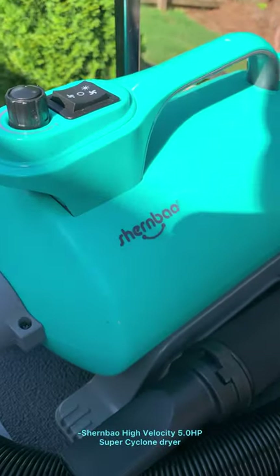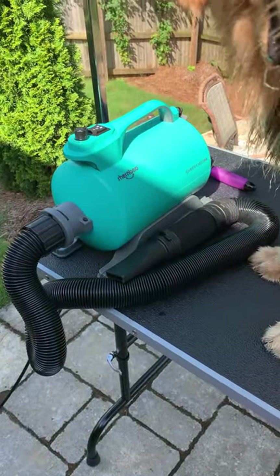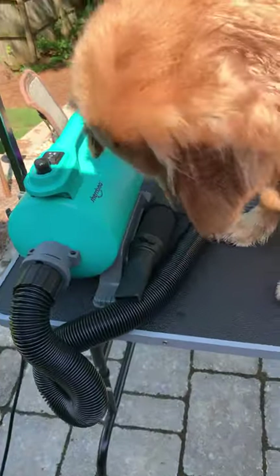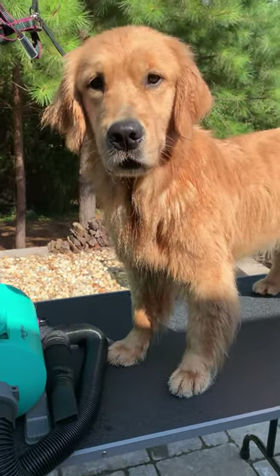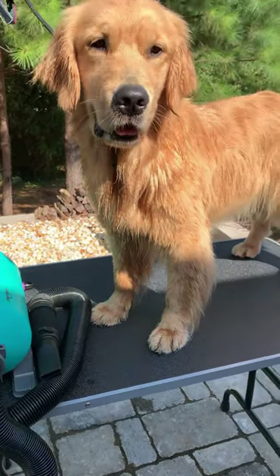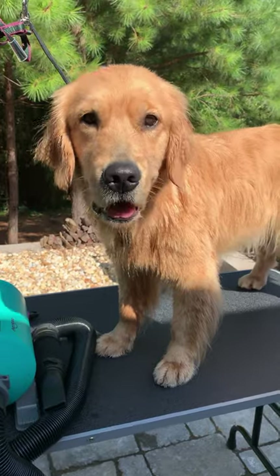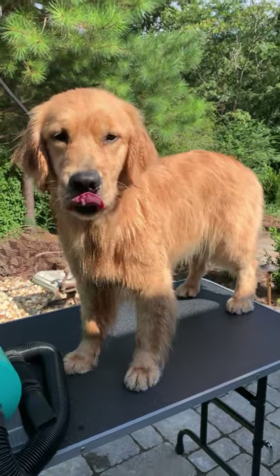This is a Schernbau dryer. I got it on Amazon and they have their own website too. It has options with heat or without heat and you can adjust how hard the air blows. I started out drying both of my golden retrievers with a human hair dryer. The difference is that dog hair dryers use high-velocity forced air to actually blow the water out of the coat, whereas a human hair dryer uses heat combined with air to more evaporate the water out of the hair. It's easier on the dog's skin to not use high heat to dry them.